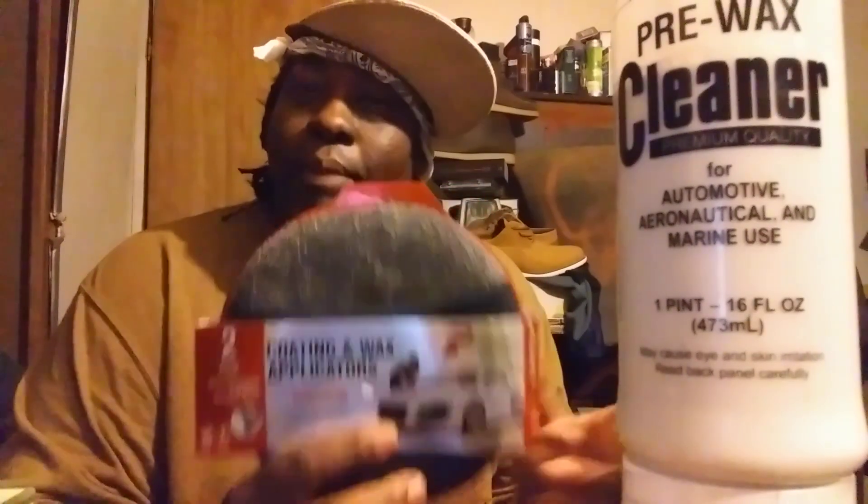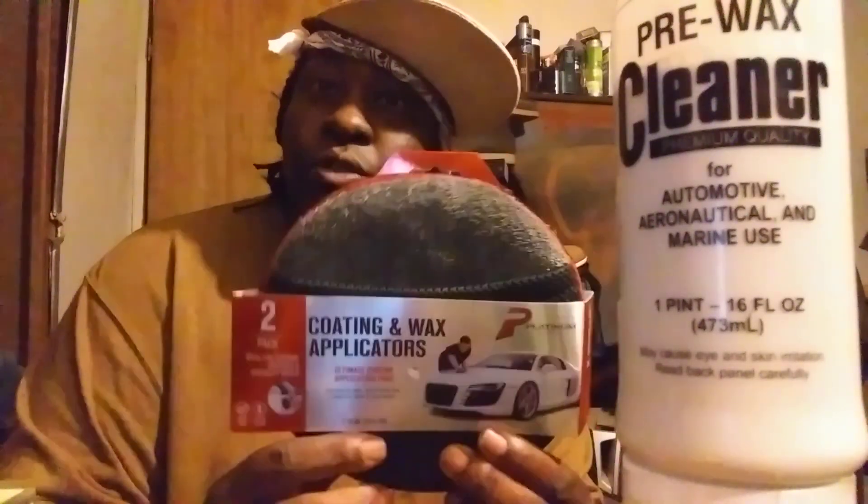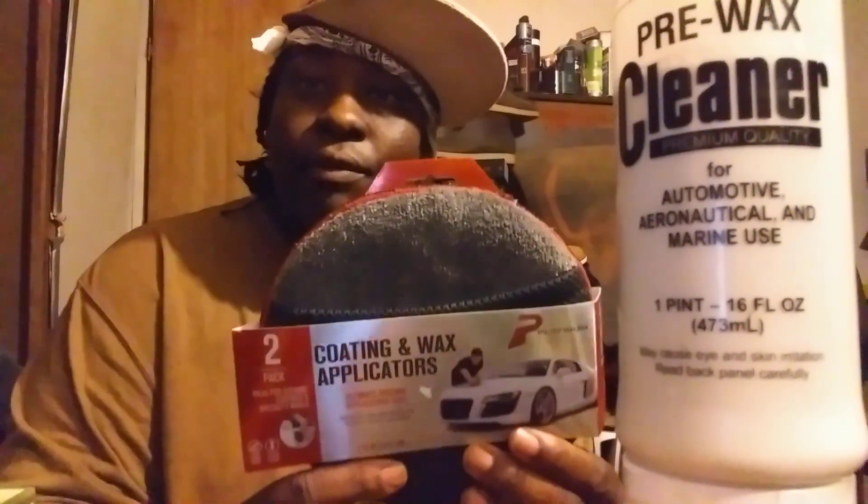I want to have about six to ten of these in my arsenal, because when they tear up I want to have more for backup. Working with these, this is about the fastest way to actually wax your vehicle, polish your vehicle, or whatever. You could do a car in a matter of a few minutes with this one. I highly recommend it for those who have never seen this — you get two of them packed right here.